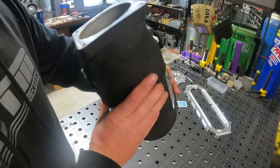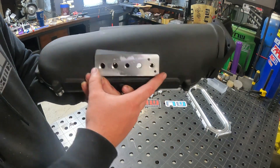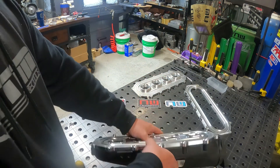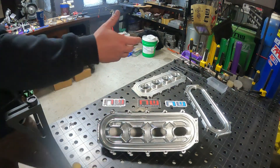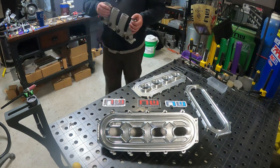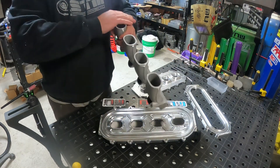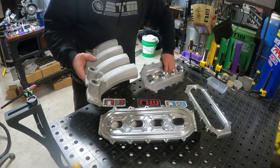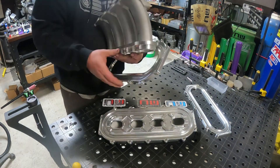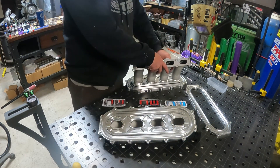I always struggled on the plenum. I couldn't help anybody out because everybody has different things. This is an off-the-shelf thing from Skunk that you can buy — their cast manifold — and now with these parts you can make a full manifold. You can take a big factory manifold, cut it off, weld this piece on, weld this piece on, and fixture this piece on, and you'll have a full manifold.